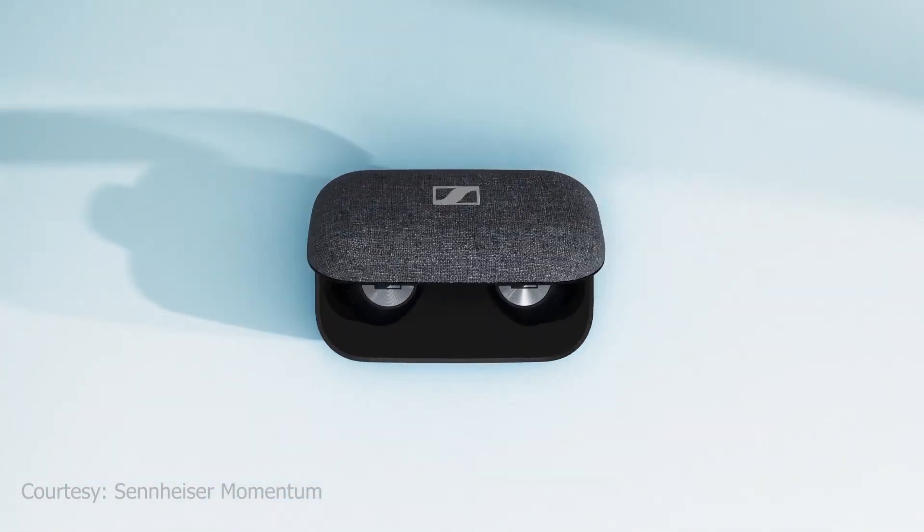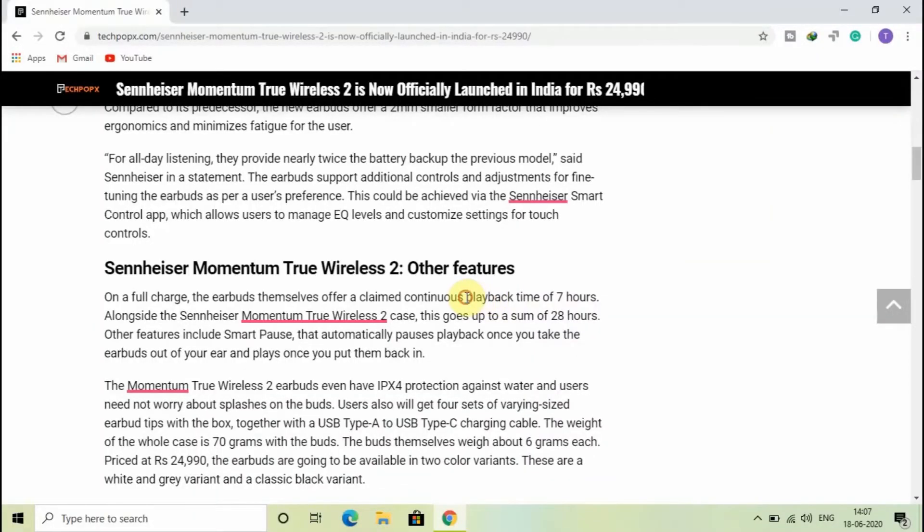This can be achieved via the Sennheiser Smart Control App, which allows users to manage EQ levels and customize settings for touch controls.